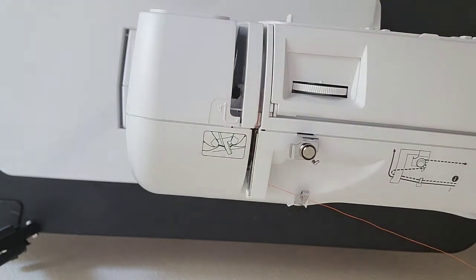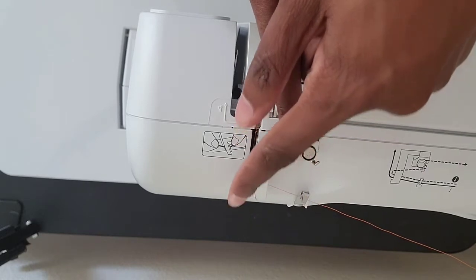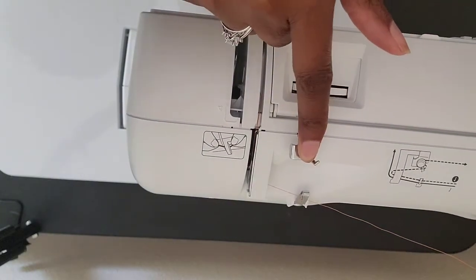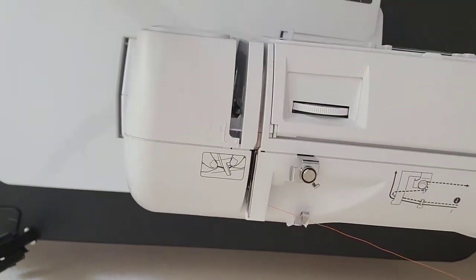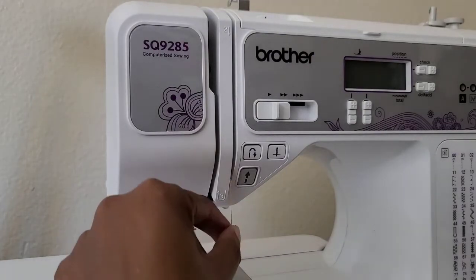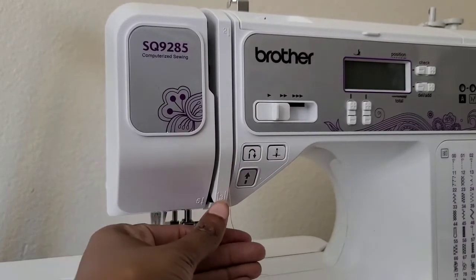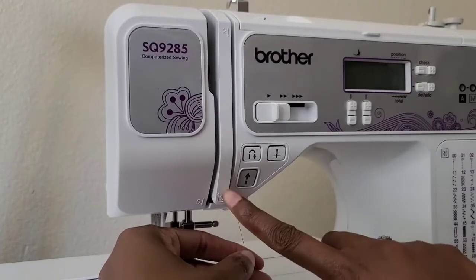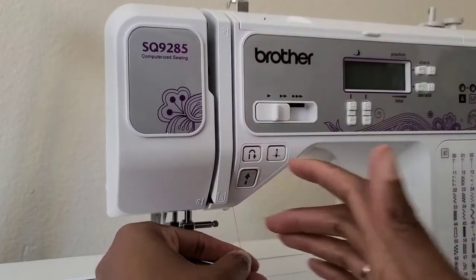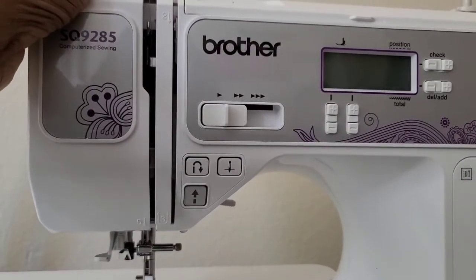With step two, it also shows you how to thread the bobbin — you go around here, around here, and then you come around here, and you thread the bottom that way. But we're not doing the bobbin because the bobbin is already in there. Step two is just bringing it down here where the number two and arrow are. Step three is right here — it has a little arrow that goes like this — so you bring the thread down and around.